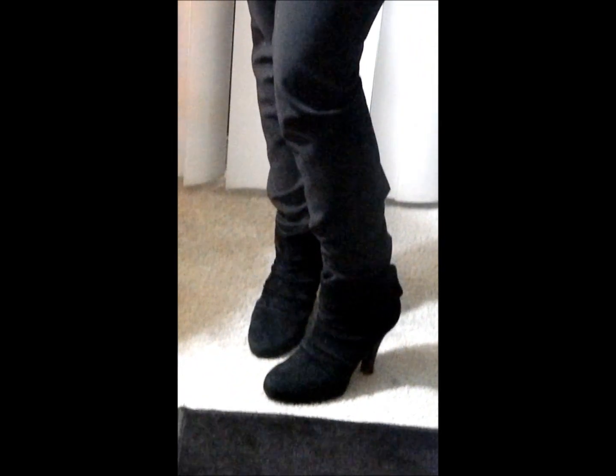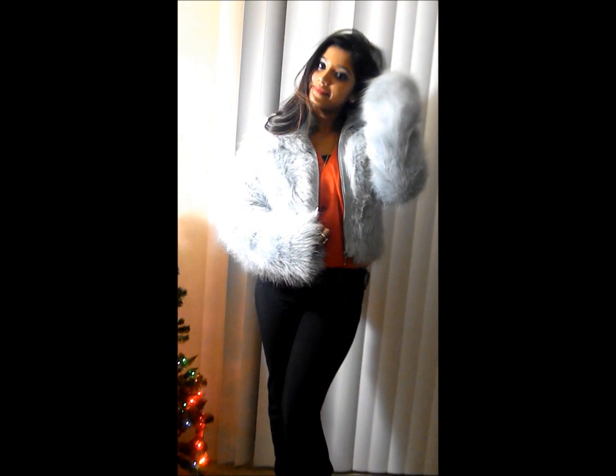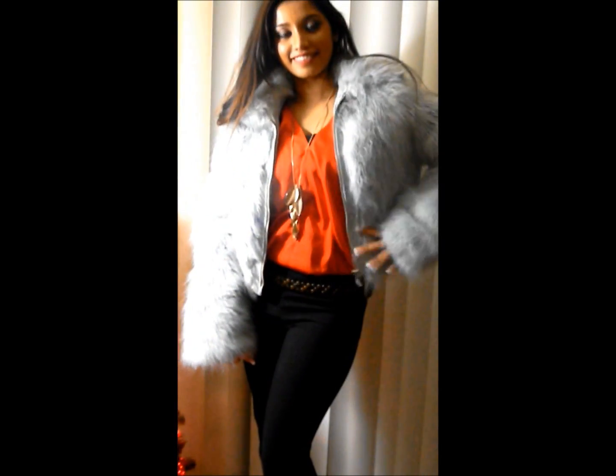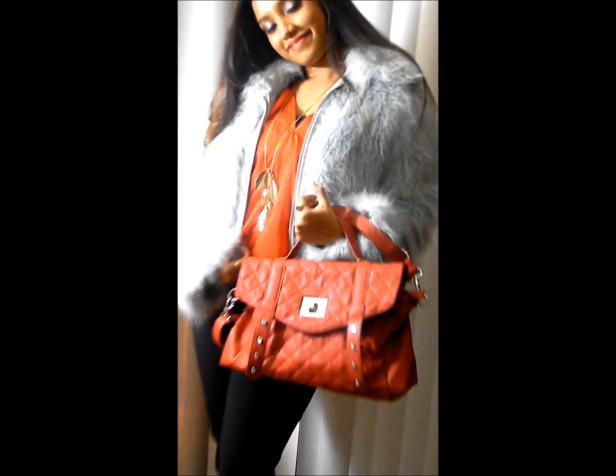I'm wearing a studded belt across my waist with golden studs — it's from Kohl's. I really like these golden details. I'm also wearing studded booties from Charlotte Russe. To keep warm in this terrible Wisconsin winter, I've paired it with a fall jacket from TJ Maxx, which keeps me so warm. And to complete the look, I'm carrying this red handbag with a top handle, also from TJ Maxx.